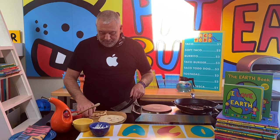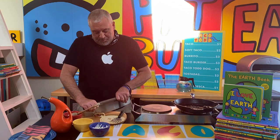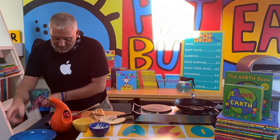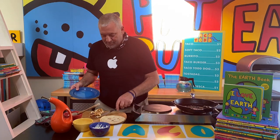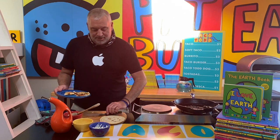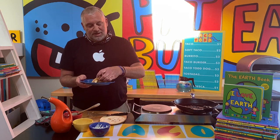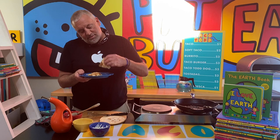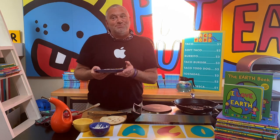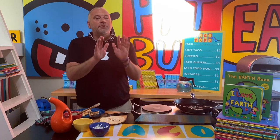I've got my quesadilla here and my pizza cutter and I'm gonna cut it in three pieces so we can share. Since we can't be together, I'm gonna just have a bite and let you know how it is. Mmm, it's really good! I'm telling you, you would not know the difference.